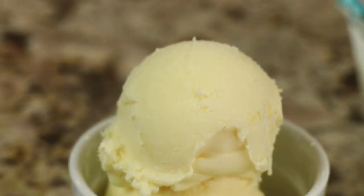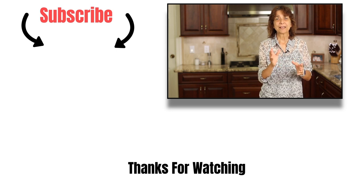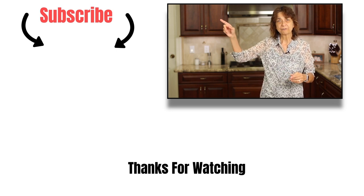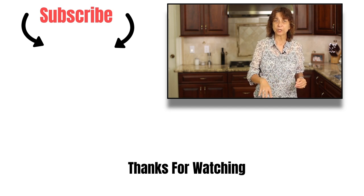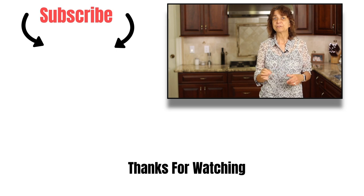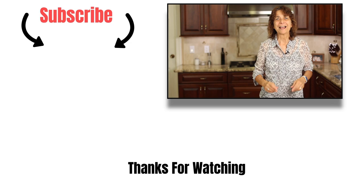That's our lemon ice cream — I hope you enjoyed it. Susan, thanks for requesting it; let me know in the comments how you liked it. If any of you have requests, leave them down below — I'd love to hear from you. If you haven't subscribed yet and would like to see more, click the subscribe button at the end of the video or down below. Also click that bell so you're notified when new videos come out every week. Thanks, everyone — I appreciate you and we'll see you next time!